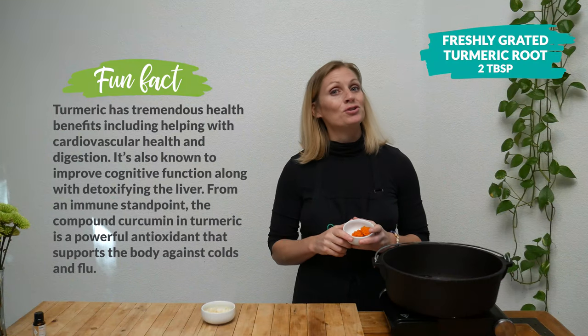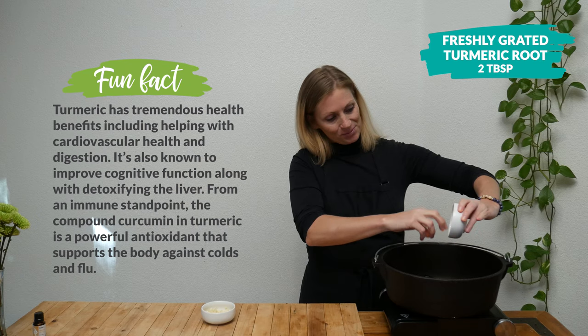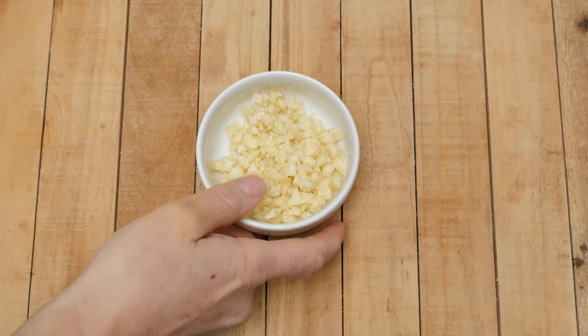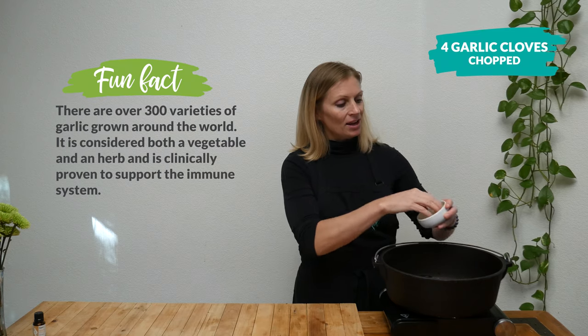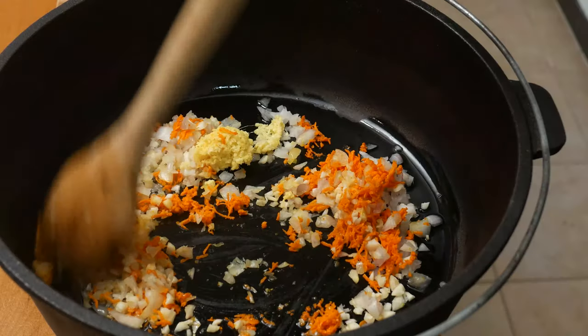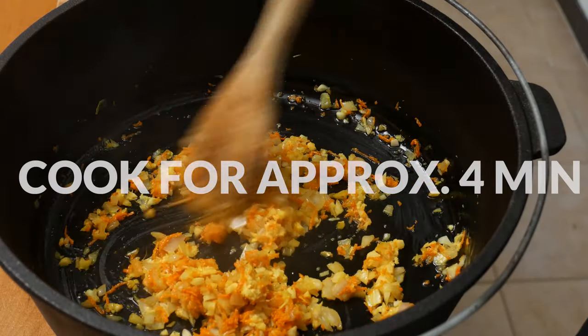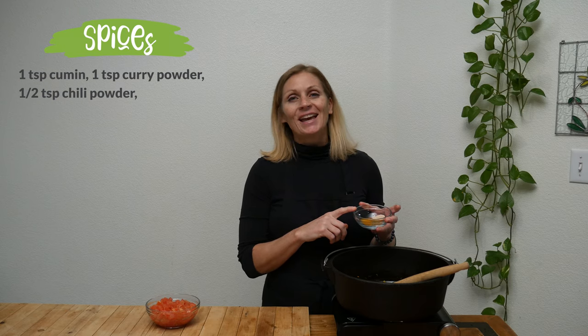Add two tablespoons of freshly grated turmeric root, which is a natural anti-inflammatory and so beautiful in color. Then add four chopped garlic cloves, which can help strengthen your immune system and fight off colds. Cook for about four minutes or until your onion has turned translucent and soft, stirring frequently.